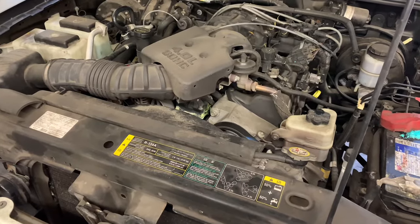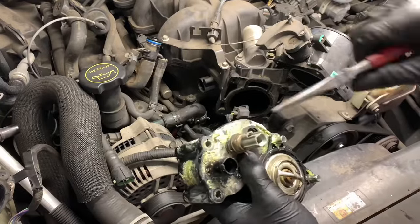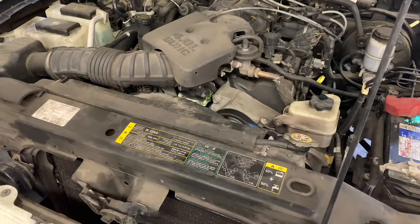1998 through 2012 Ford Ranger with a 4.0 liter engine thermostat housing replacement. I'm Brian Esser from How To Automotive. I'm going to walk you step by step through the process of changing out the upper and lower thermostat housing.